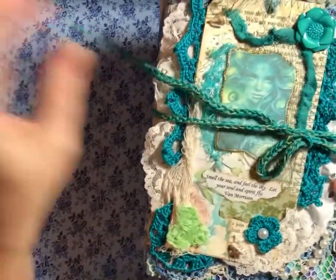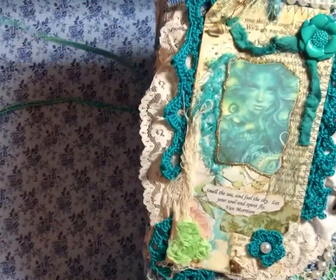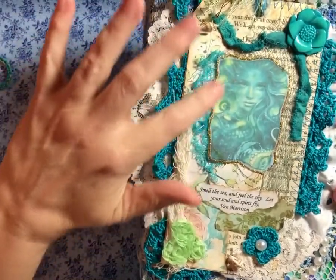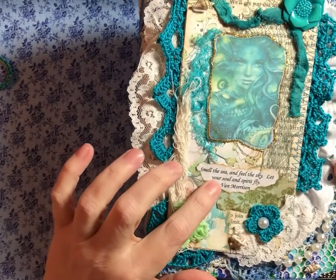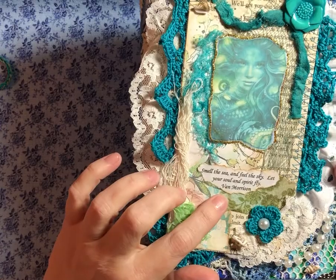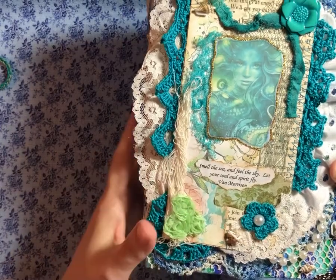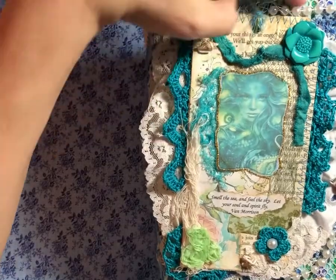And I've got some phrases and short poems in here. I did do glitter glue here. It says, "Smell the sea and feel the sky. Let your soul and spirit fly." It's by Van Morrison. It's so cool. And this was a tag that I had made.